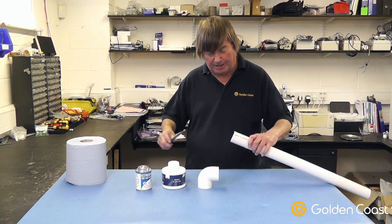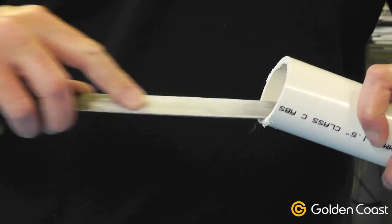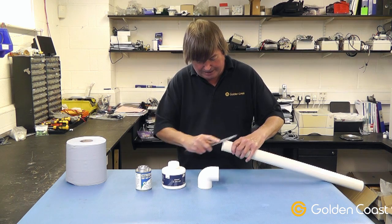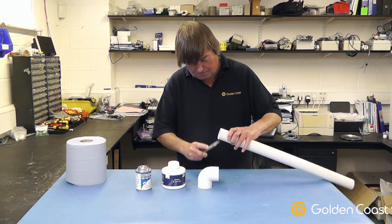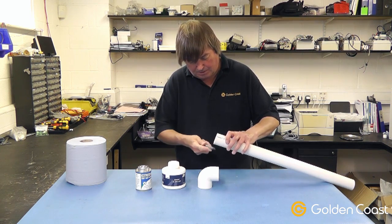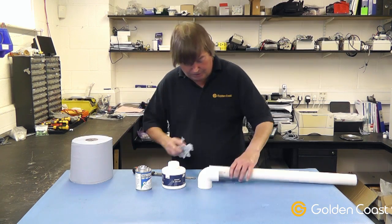We'll start off with the pipe and we'll deburr the inside of it to get all the pieces off of it. We'll then go around the outside. Make sure we have a nice clean surface and we'll just give it a wipe over first of all.